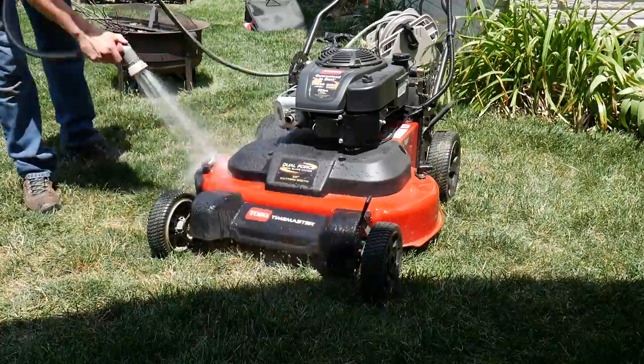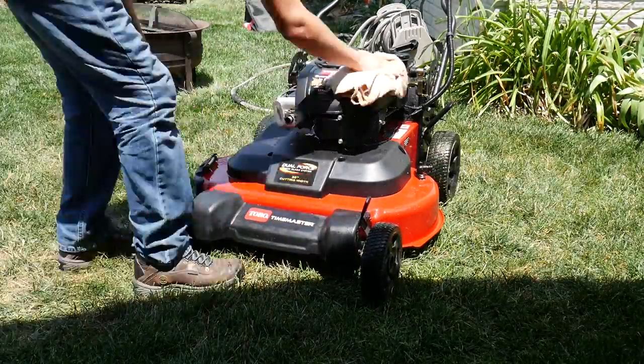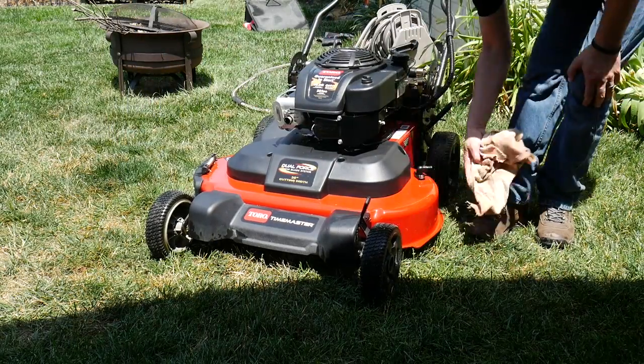This last step is something that I like to do frequently as well, and that's just clean off my mower. Dirt, dust, and grass will build up on your mower and it's a good idea to remove this every once in a while — and it's also nice to have a clean looking lawn mower. An important tip here when cleaning off your mower is to make sure that it's cooled down, so if you've just mowed let it cool down for a little while before you spray it off.